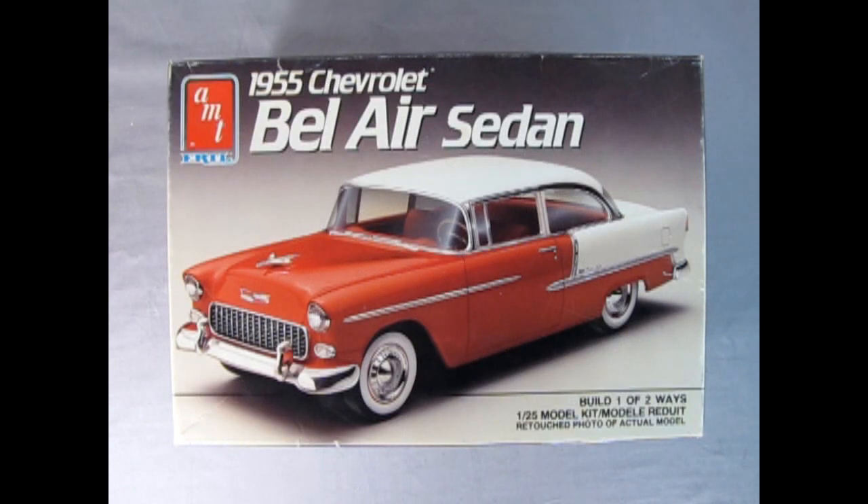The first box I have is from the 1989 edition of this kit — that's when the model first came out. Here you see this wonderful red and white. A really excellent build by whoever built it. What they did in this kit is they used the old Nomad parts — the Chevy Nomad — and retooled up a whole new body and other accessories to make the Bel Air sports sedan.